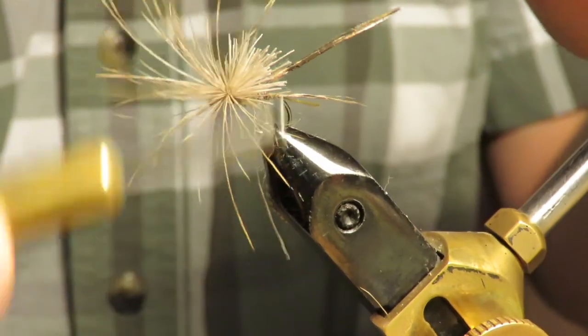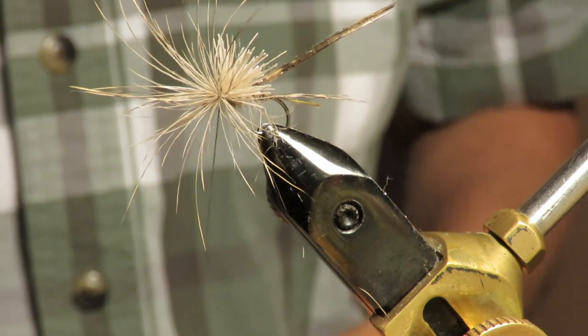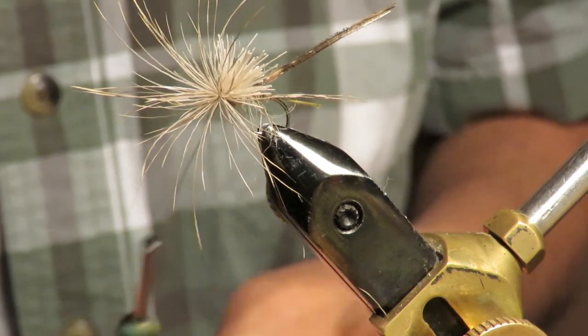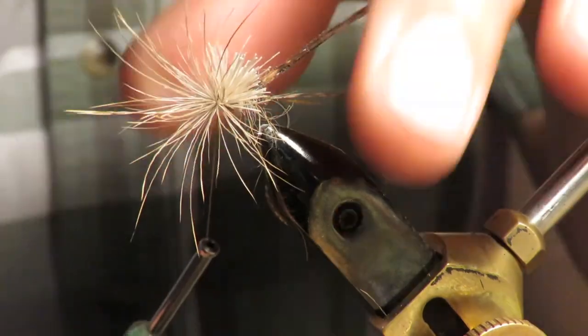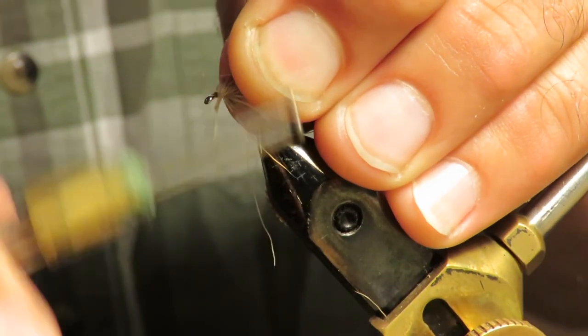I'm taking deer hair and I'm going to purposely tie it right on the front and spin it. That looks good — the vast majority stayed up on top. Now we're going to make a little bit of a head.